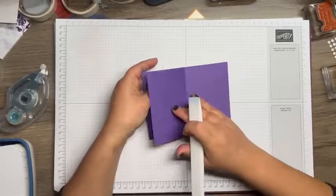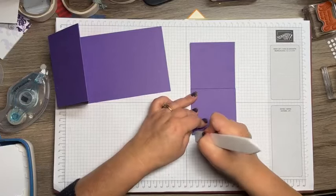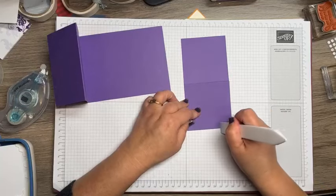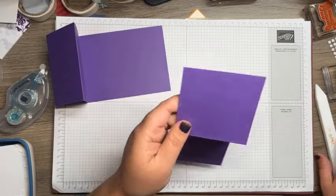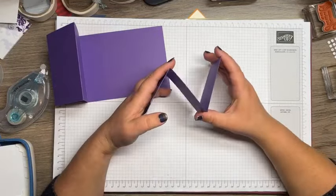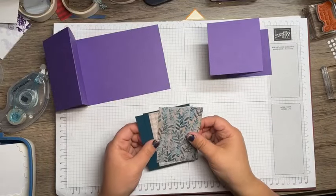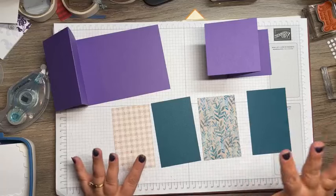Here's the card base — all of these can be adapted using any of our paper. Now I'm going to take that three score, fold it, burnish it, open it up, flip it around, and fold and burnish it again. This is what goes on the inside — you just kind of fold it out. I've seen where demonstrators do like a template so that you can always have something to fall back to. We're going to create our card base all together before we do any stamping.